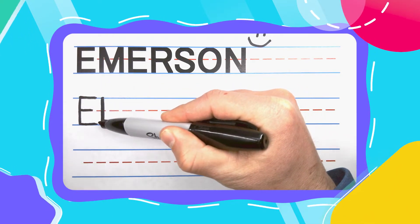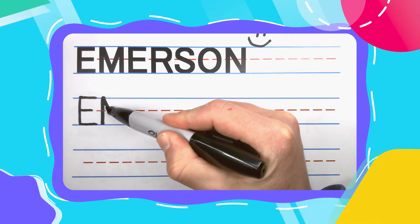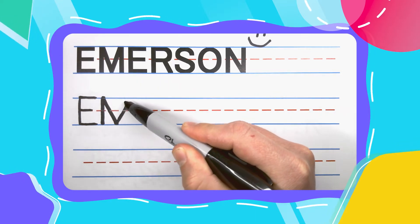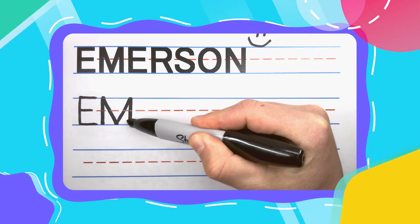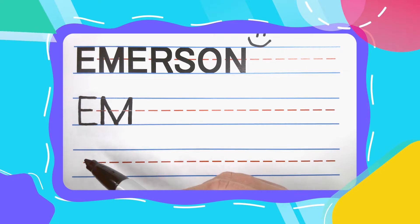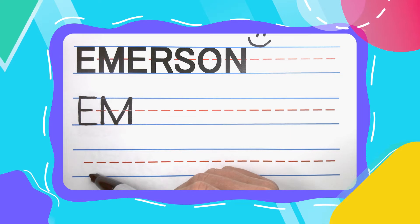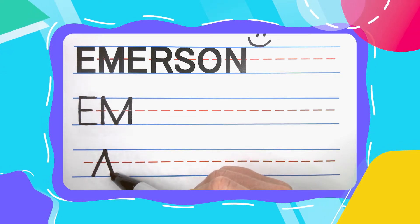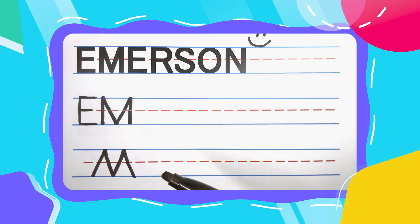M's start with a straight up and down line starting at the top. Pick your pen up, come back to the top, draw another line down to the middle, keep your pen there, draw a line back up to the top, keep your pen there, and draw a line down to the bottom. You can also draw an M what I like to call wild style — these are basically just upside down W's. Never pick your pen up: zig up, zag down, zig up, and zag back down. You draw your M's how you like to.